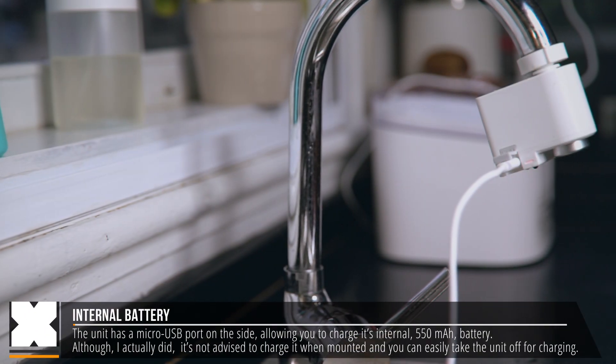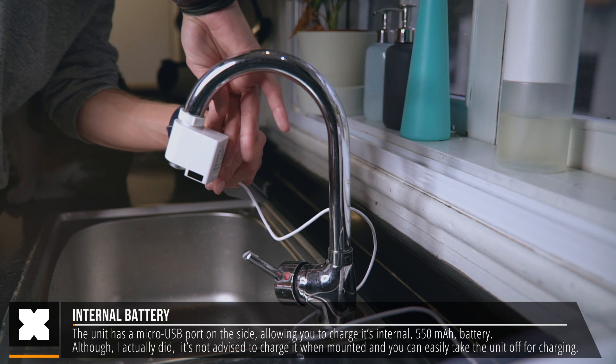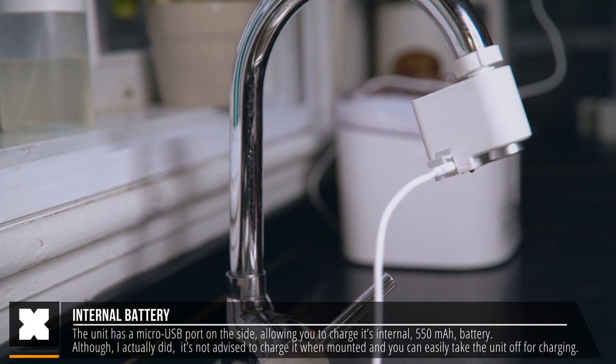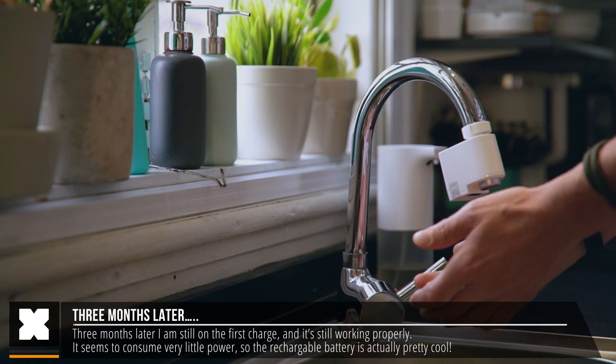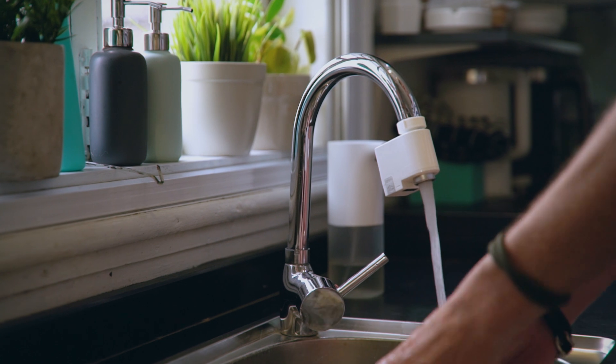On the side of the unit there's a rubber cap which has a micro USB port to charge its internal battery, making this the weirdest thing I've ever charged. I've only charged it just once after I got it about three months ago and it's still up and running, so it seems to consume very little power. It's good to see that it does not use replaceable batteries.